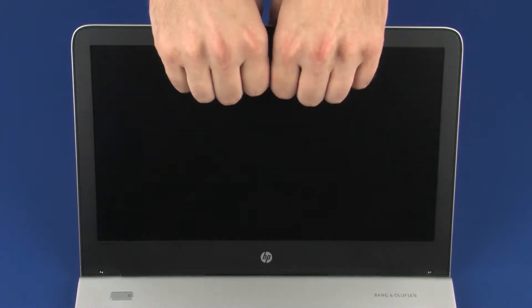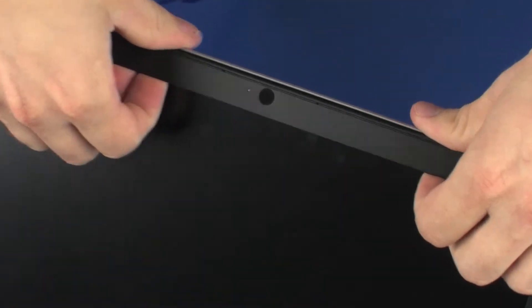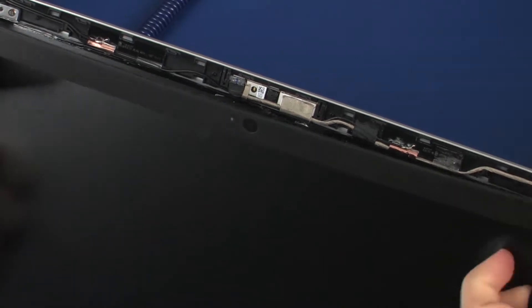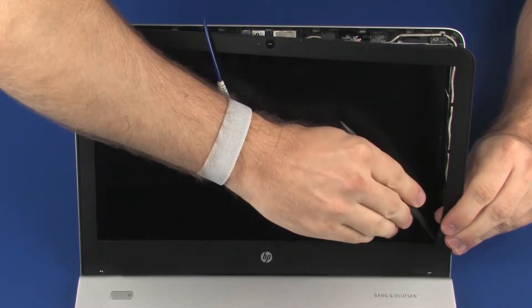Carefully pry up the inside edges of the display bezel from the top, sides, and bottom to disengage it from the display enclosure. The display bezel is thin and the adhesive is strong. Use care when removing the top and bottom edges of the display bezel.